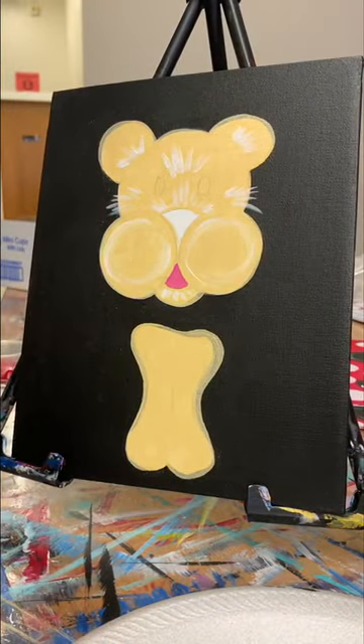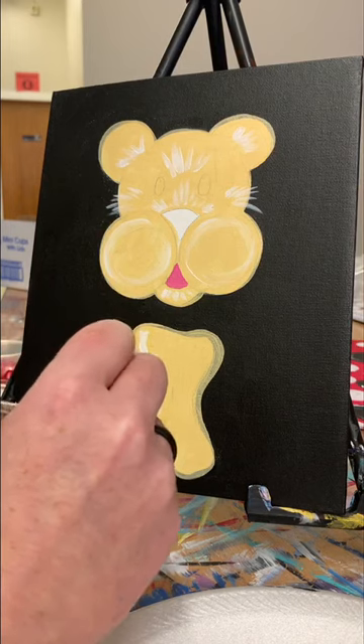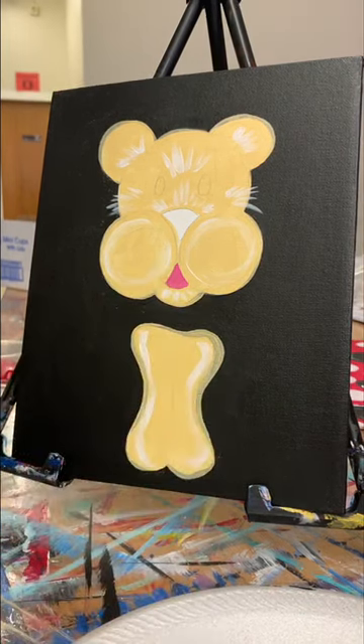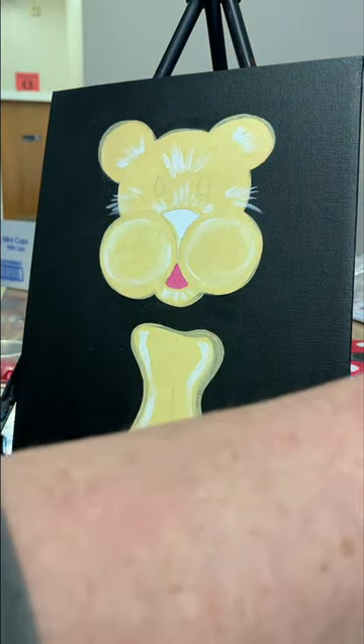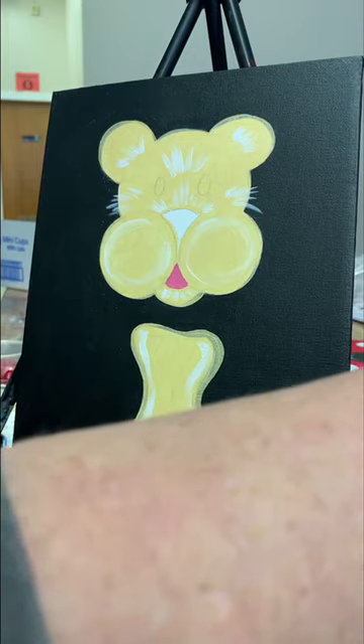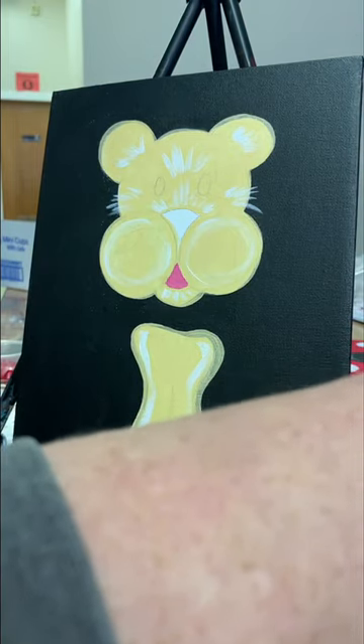I'm also going to add a little bit of white down on his legs — just swoop it down a little bit on the feet. Just a little bit on there so it's not just a flat color; you get a little bit more dimension when you add a lighter color on top.